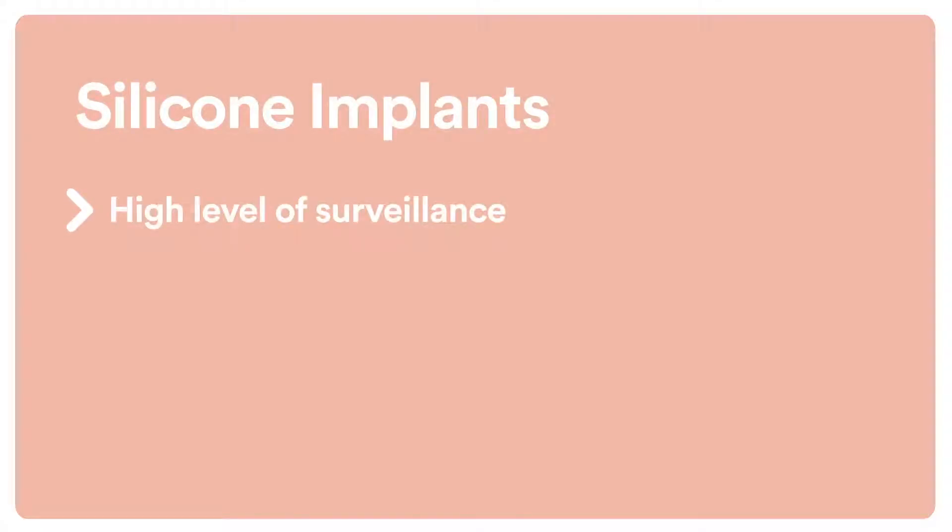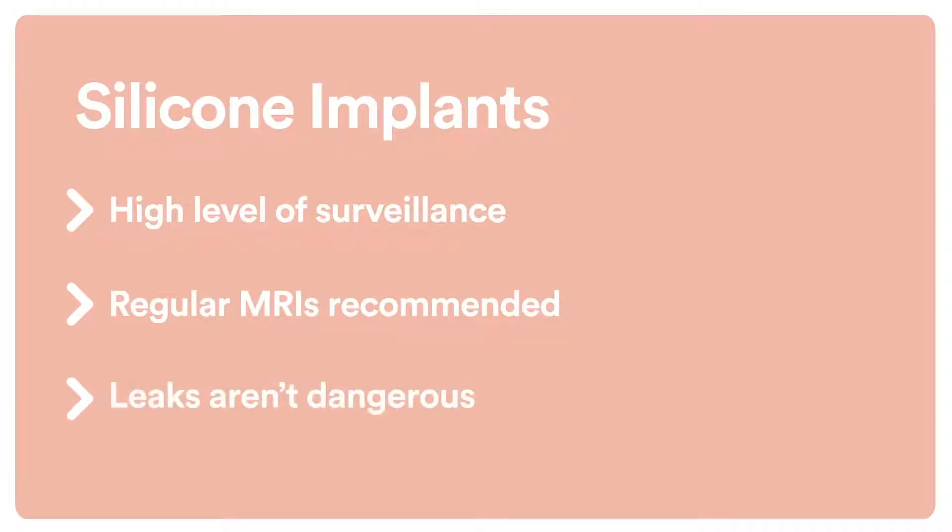You'll be seen by the plastic surgeon a little more frequently, and we also recommend regular MRIs to check to see if the implant has leaked. What I do tell patients who have chosen to have a silicone implant is that if that implant does leak, the silicone would rarely go anywhere and it won't make you sick. But we do want to pick up on that eventually to change that implant — to remove it, to put a new one in.